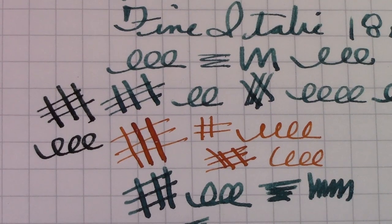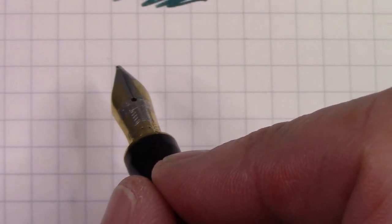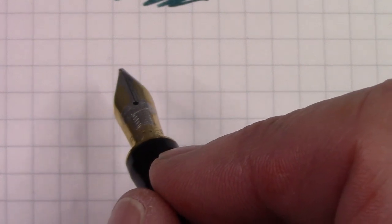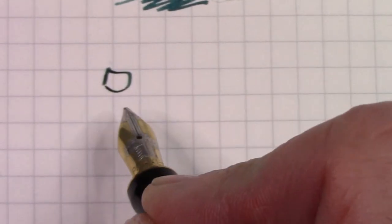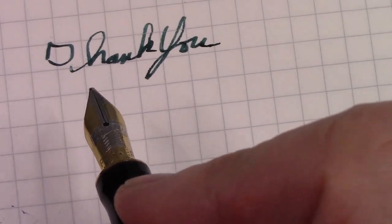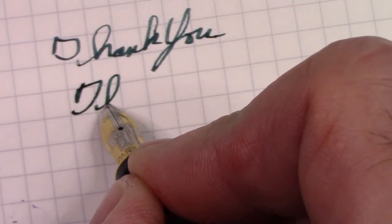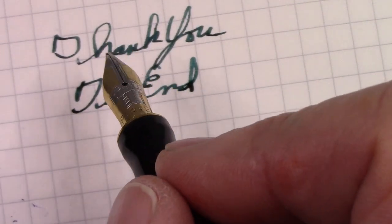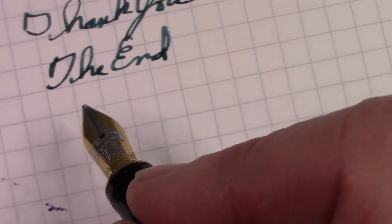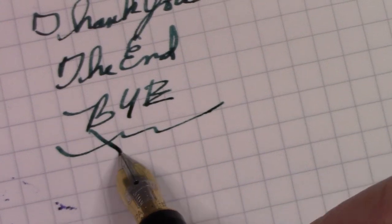We've reached the end of this video. Hopefully it wasn't too long and hopefully I was able to give you a little bit of an idea of this great Parker Dual Fold from the late 80s, and the variety of different nibs you can experience. We have many great writing experiences — explore this phenomenal world of nibs. And as it goes to show, when I'm trying to write over the tripod, no matter what kind of nib you have, it's going to be a challenge. Enjoy your pens, enjoy your day, enjoy your life — bye for now. It's a nice nibbing combo.